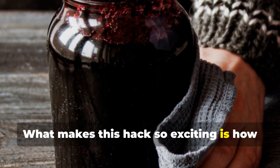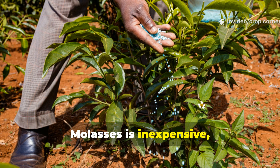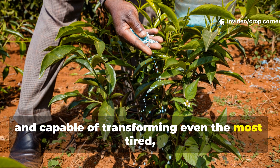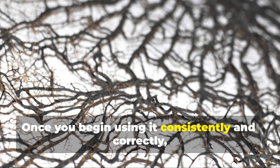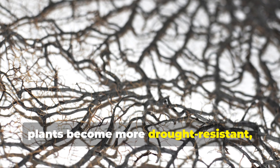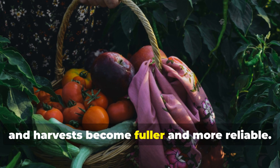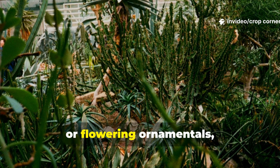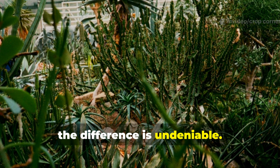What makes this hack so exciting is how accessible it is. Molasses is inexpensive, natural, and easy to use, and it's capable of transforming even the most tired, compacted soils. Once you begin using it consistently and correctly, you'll see roots grow deeper, plants become more drought-resistant, and harvests become fuller and more reliable. Whether you're growing fruit trees, vegetables, houseplants, herbs, or flowering ornamentals, the difference is undeniable.